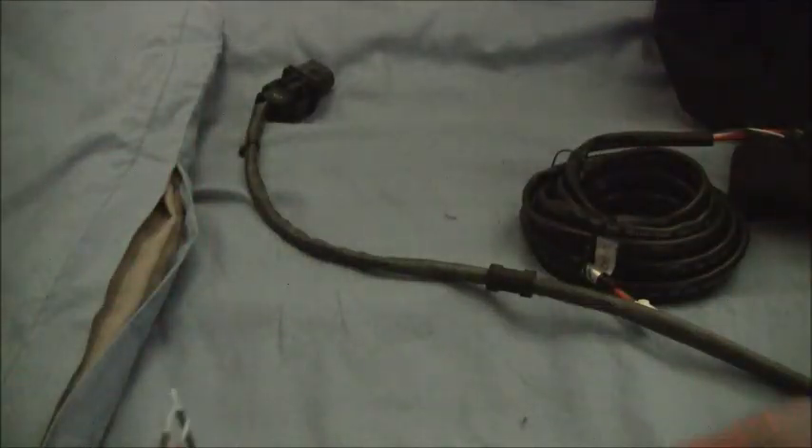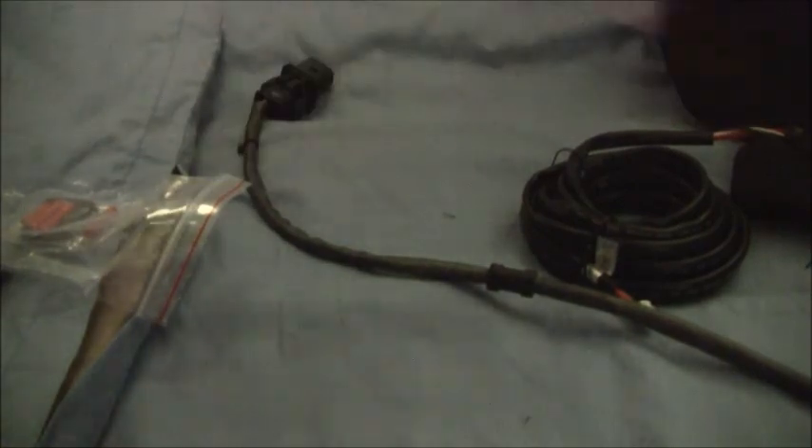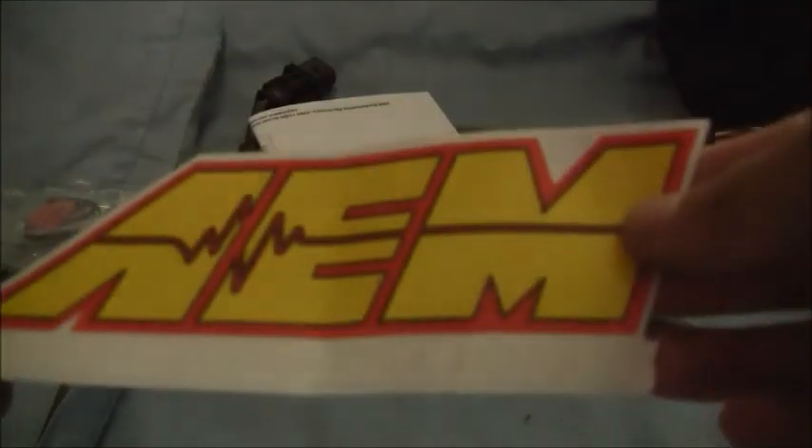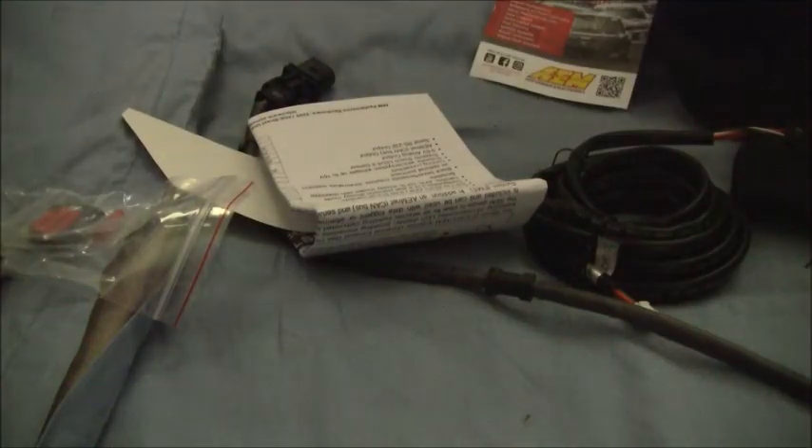Inside you get the wiring from the sensor to the gauge — it's pretty long. And then you get your Bosch sensor, decent length, probably like a foot and a half. And then here's your wiring. You get a little O2 bung and some wire crimpers, some instructions, and the most important — your sticker, of course. And some advertisements.